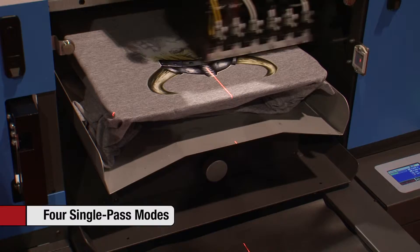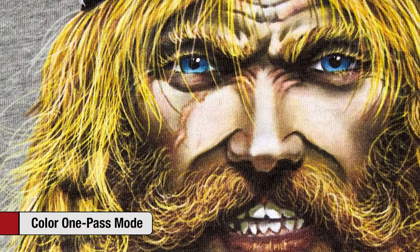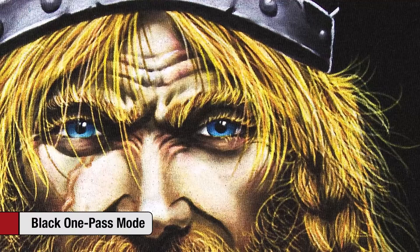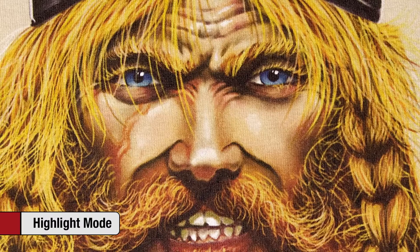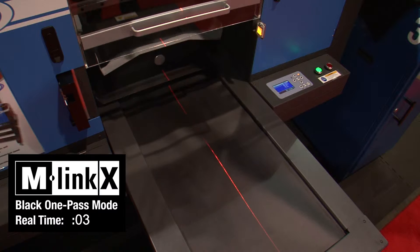White one pass mode prints CMYK with no underbase on white or light color shirts when there is no white in the design. Color one pass mode prints a graduated white underbase and CMYK on light color shirts. Black one pass mode prints a graduated white underbase and CMY on black shirts, using the shirt's color for black areas of the image. On light color shirts with light pre-treatment, highlight mode prints CMYK and a white highlight but without a white underbase where colors will be printed. Since two white printheads are positioned ahead of the color printheads, black one pass mode and highlight mode can lay down both white and colors on a single pass.